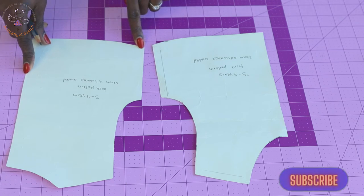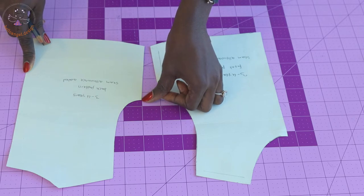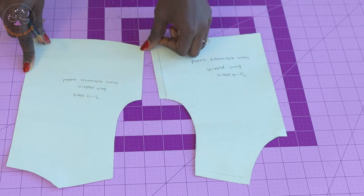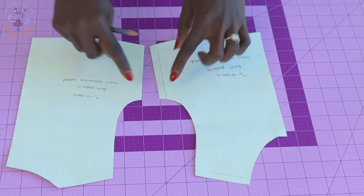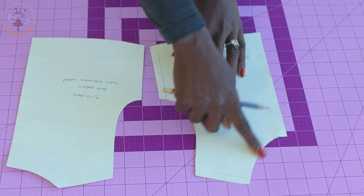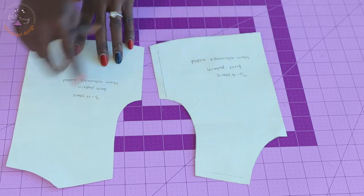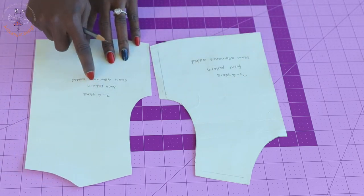Once you have done that, go ahead and add seam allowance around the shoulder, neckline, armhole, side seam, and at the bottom edge. Repeat the same process on the back pattern paper — add seam allowance around the shoulder, neckline, armhole, side seam, and at the bottom edge.